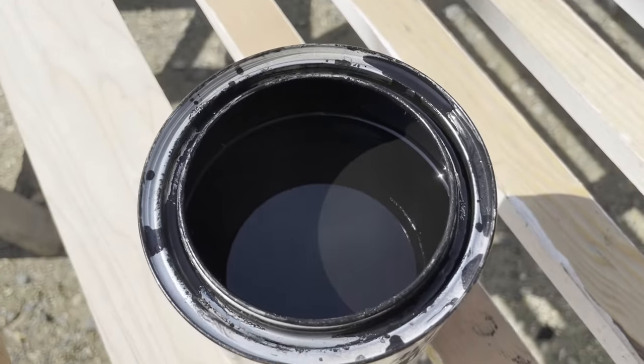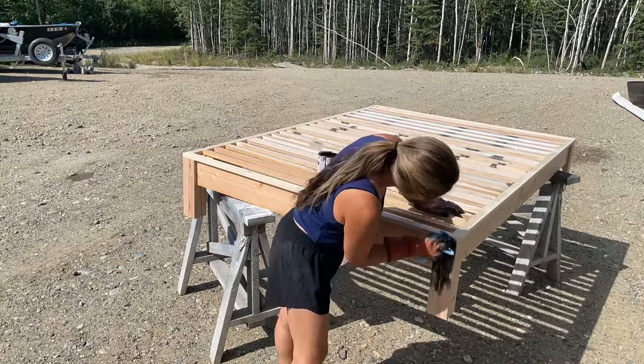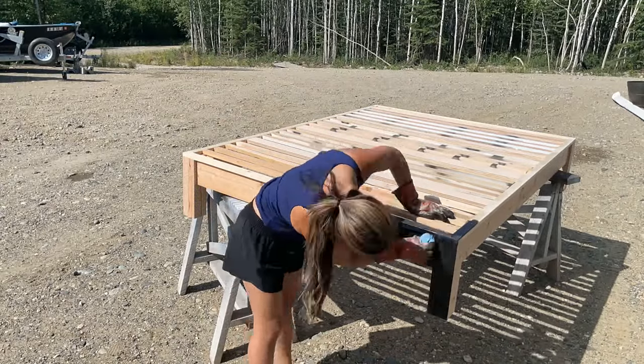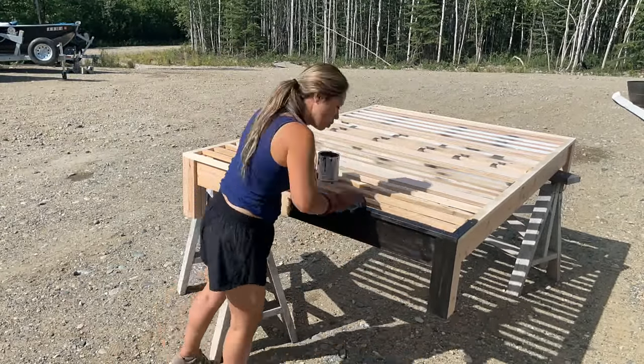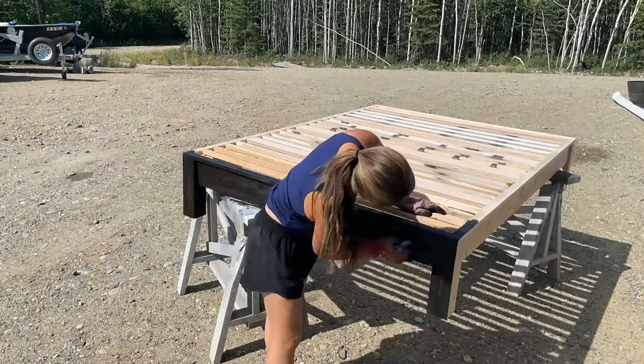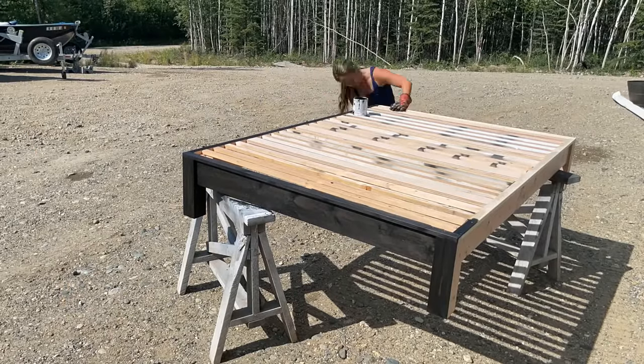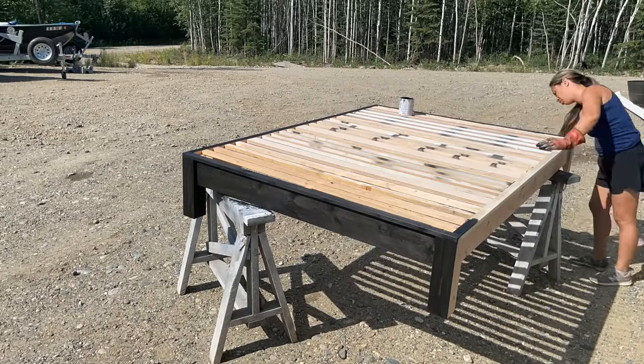Now I'm going to stain. I chose this ebony color because there's a lot of really light wood in the cabin it's going to, and I thought it would be a nice contrast. This bed could be stained in just about any color and it can also be painted. It is solid wood so it is a blank canvas for you to do whatever you want with it.